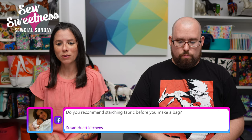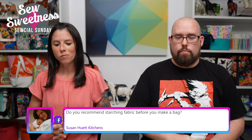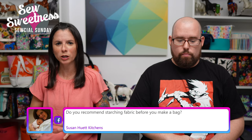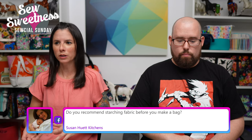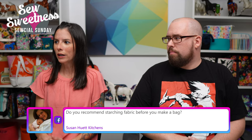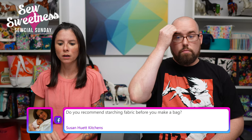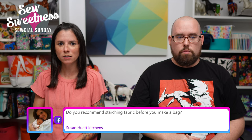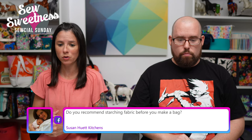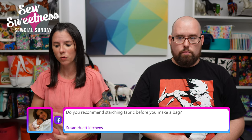Susan says: 'Do you recommend starching fabric before you begin a bag?' It's personal preference. Especially if I have a really wrinkly fabric or some fabrics have a little bit of drape, they can be nicer to work with if they're starched. Right now I have the Best Press spray, which is a starch spray, and I keep it by my ironing board. When I'm ready to cut out pieces, I'll starch small areas of the fabric before I iron and then cut them out. Best Press is one option; Flatter spray is another option as well for starching — though Flatter is actually a starch alternative.